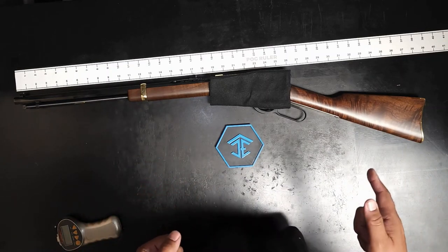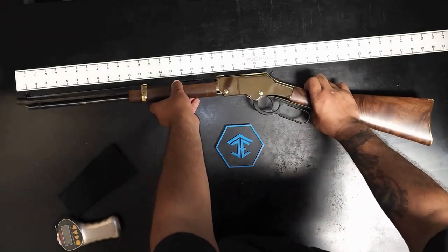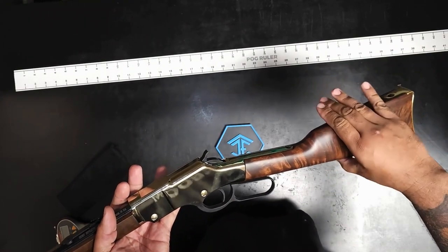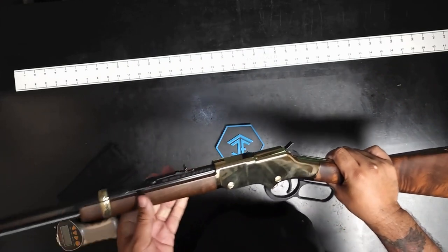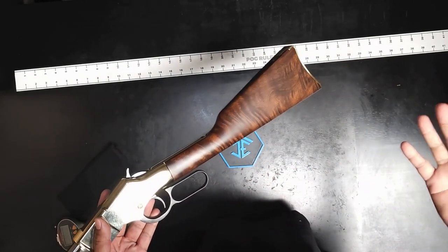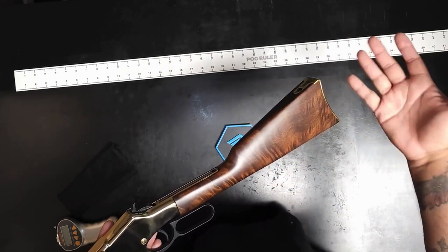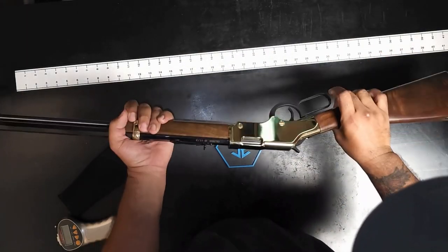One complaint I do have — and this is like the only complaint — is your cheek weld is very low compared to your eye relief. A lot of times I don't even put my cheek on here; I just put my chin against it so I can be properly aligned. That's something I had to teach my boys. One thing I'd like to do is get into leather work so I can get a cheek riser built here out of leather that matches the aesthetic.